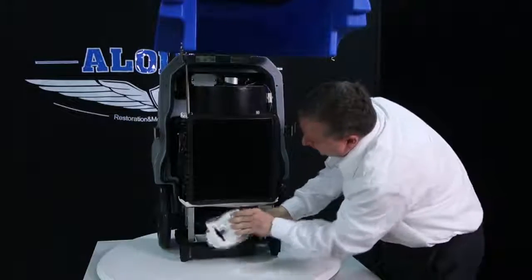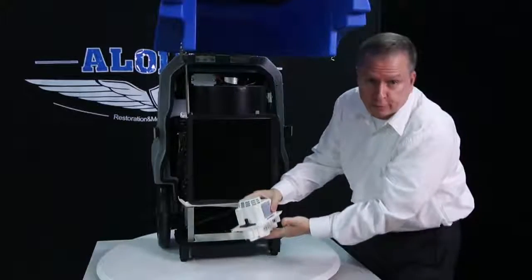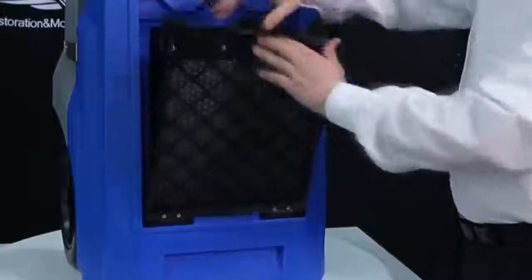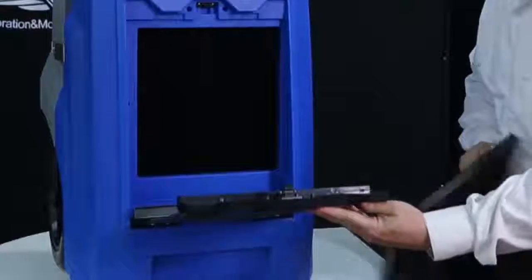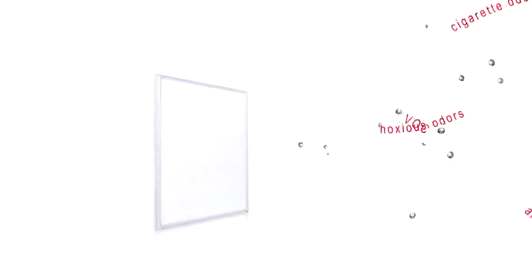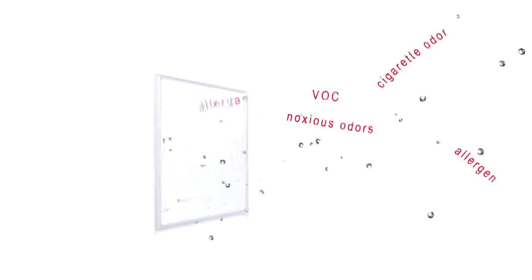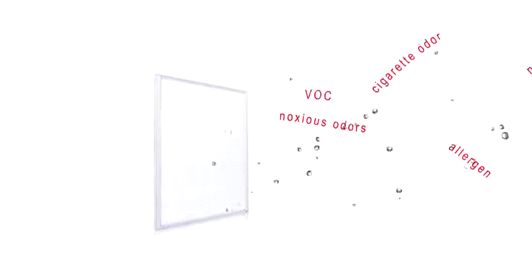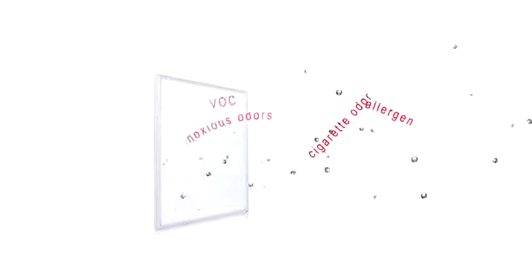The pump can be easily removed for cleaning or replacement. The filter can be easily pulled out with one hand for regular washing and cleaning. HEPA or G3 filters are optional for installation in the filter frame.